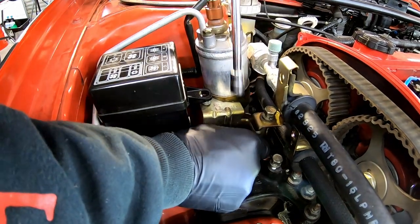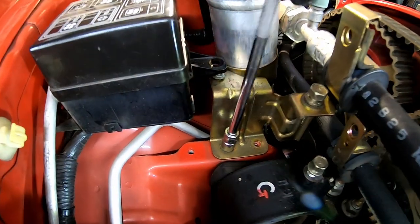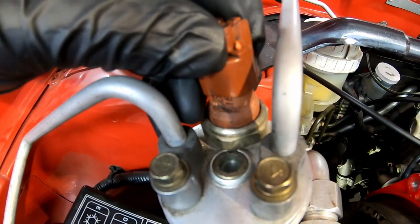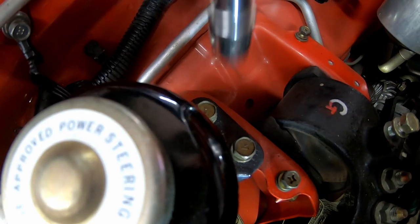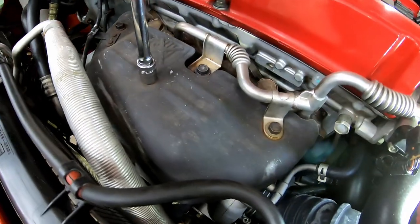Remove the bolts from the AC dryer bracket and remove the connector from the AC dryer. Unbolt the power steering reservoir. Remove the exhaust manifold heat shield.